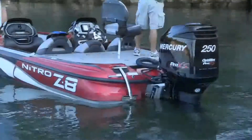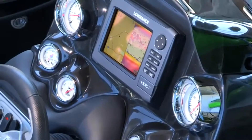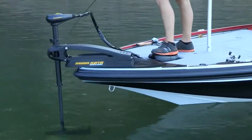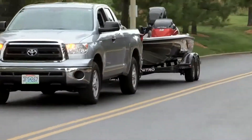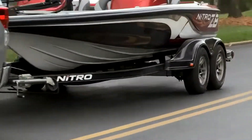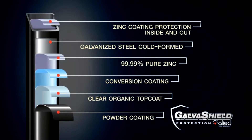Every model comes with an efficient Mercury outboard, Lowrance fish finder, Minn Kota trolling motor, and even an on-board battery charger — all riding on a color-coordinated, factory-matched trailer with our exclusive Galva Shield corrosion protection.